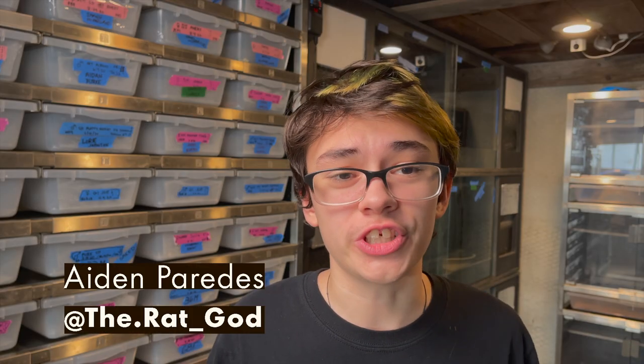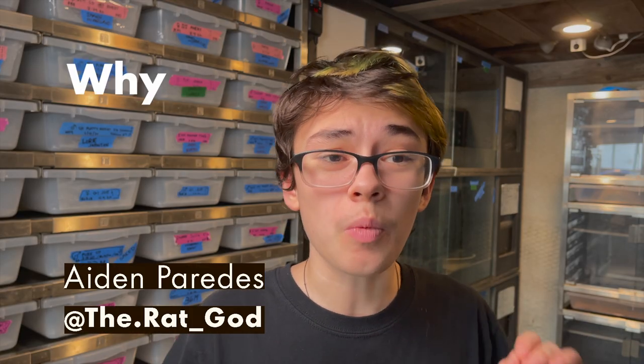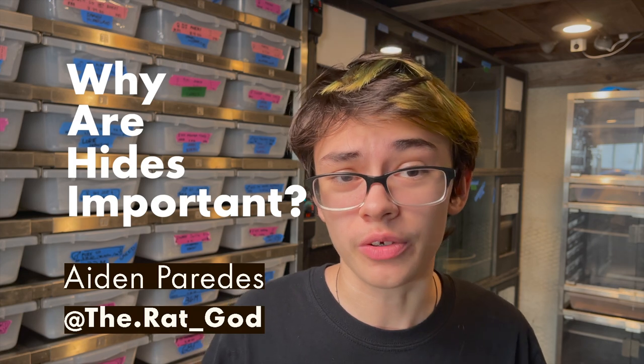What's up everyone? Aiden here from Reach Out Reptiles. Do you guys know why hides are important for your reptiles?